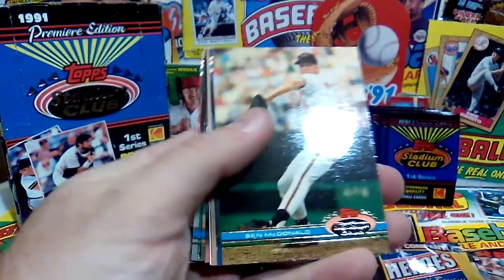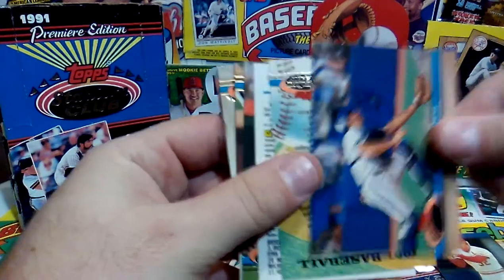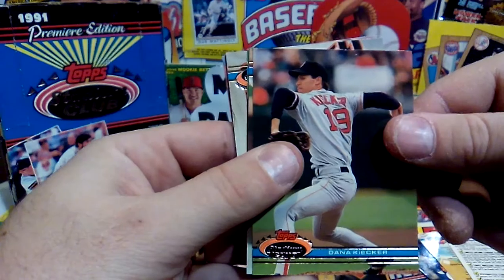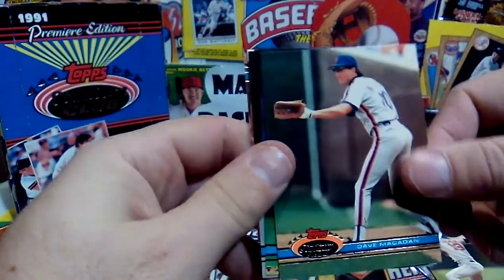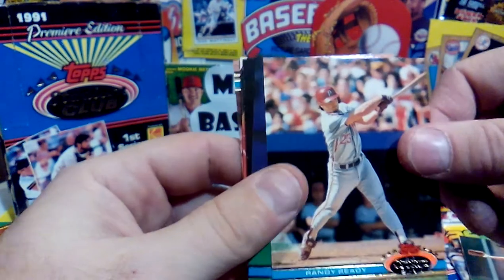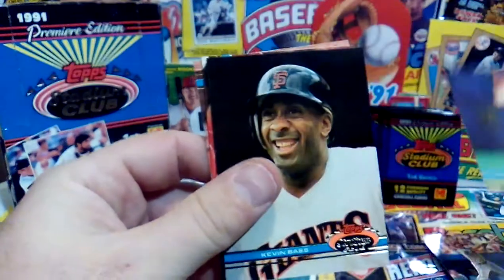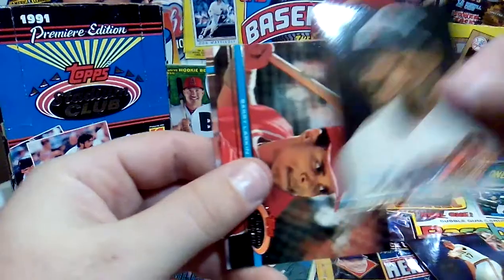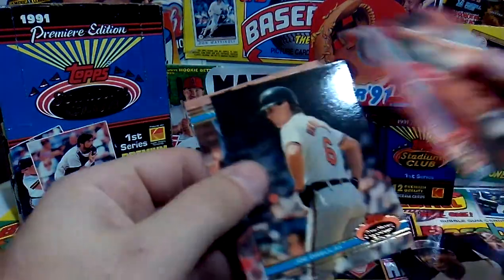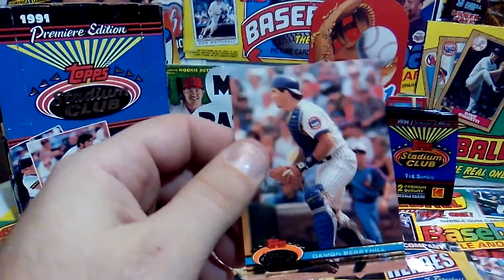We got Ben McDonald, a second Joe Magrane, another Greg Myers, another checklist — come on, we're going to have bad collation here. Dana Kiecker, Dave Magadan — according to 1988 Topps he was a future star, but he was not. Randy ready for a bad swing at Shea Stadium, Bob Walk, Kevin Bass up close and personal, Barry Larkin Hall of Famer — that's a nice one — Joe Orsulak, and Damon Berryhill.